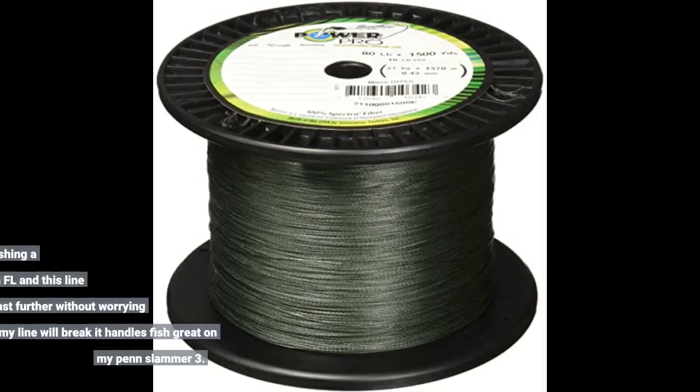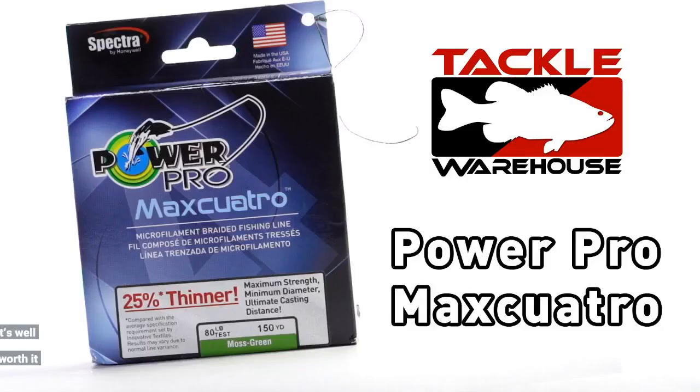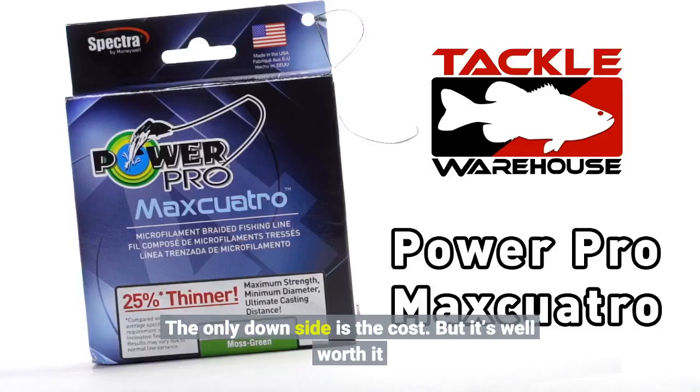The diameter is so small I cast further than anyone on the pier. I do a lot of tarpon fishing and king mac fishing off the piers in Florida, and this line has made me able to cast further without worrying about if my line will break. It handles fish great on my Penn Slammer 3. The only downside is the cost, but it's well worth it.